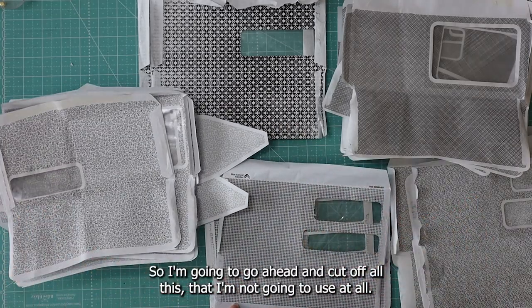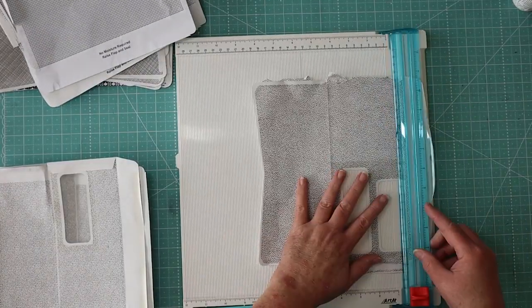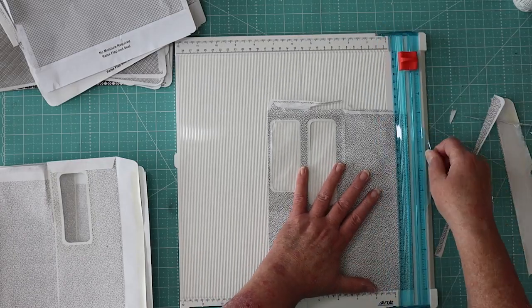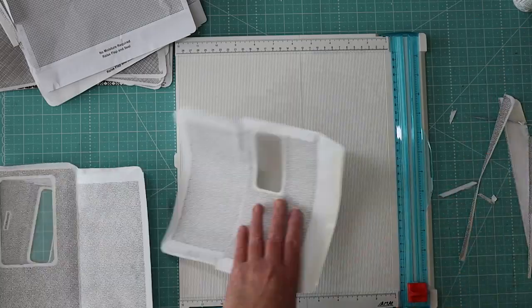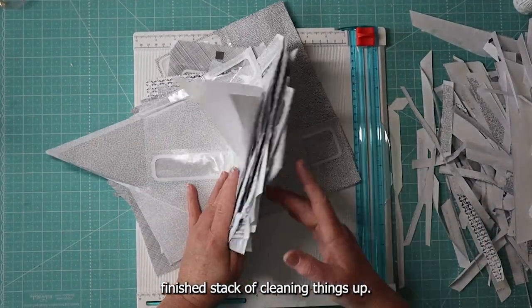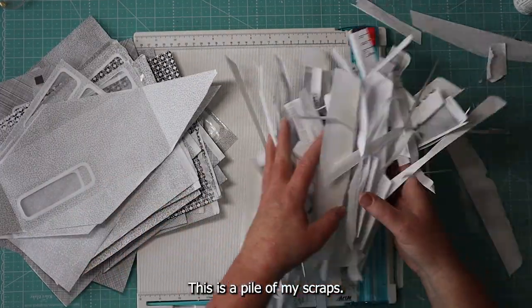I'm going to cut off all the spots that I'm not going to use at all. This is my finished stack after cleaning things up for the first round. This is a pile of my scraps I'm going to throw in the garbage that I'm not going to need.